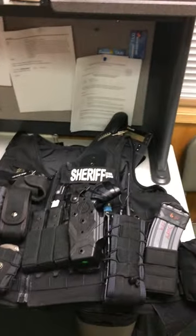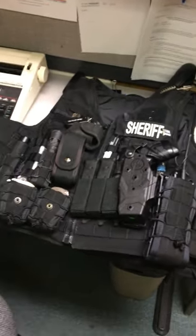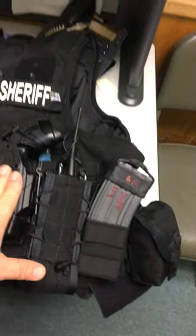This video is how to set up your Oregon City Sepharolan external vest carrier. You want to get everything off your belt that you can and move it up, so magazine pouches are in the same spot, radios in the same spot, pages in the same spot.